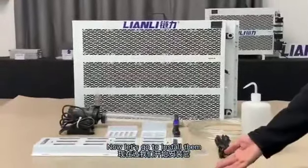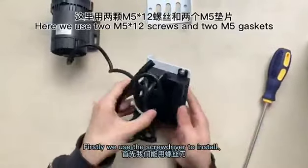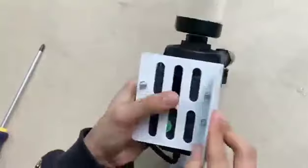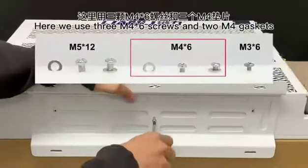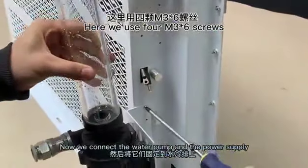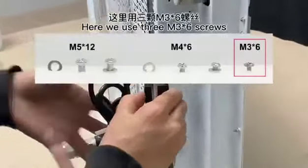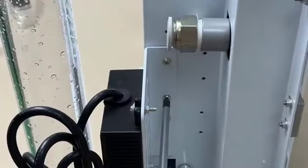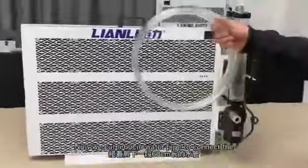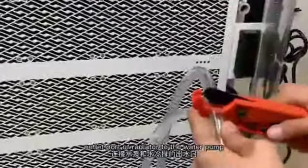Now let's go to insert them. First, we use the screwdriver to insert the bracket key of power supply and water pump. Now we connect the water pump and the power supply to the radiator, and power the water pump.